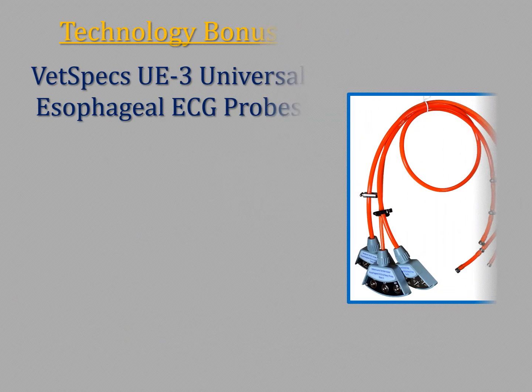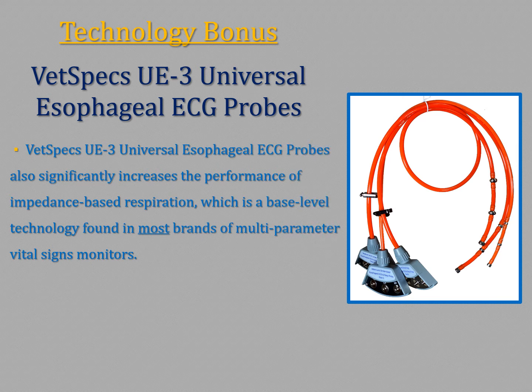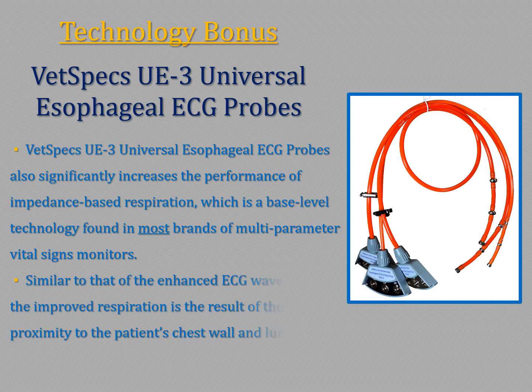Once inserted, large and interference-free ECG waveforms are registered and maintained in all patients. The UE3 also significantly increases the performance of impedance-based respiration, a base-level technology found in most brands of multi-parameter vital signs monitors. Similar to the enhanced ECG waveforms, the improved respiration is the result of the probe's proximity to the patient's chest wall and lungs.